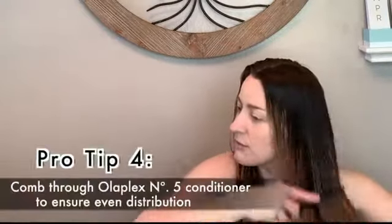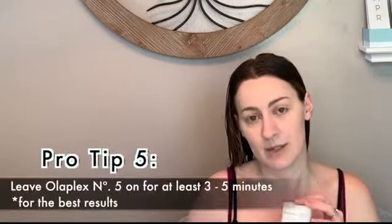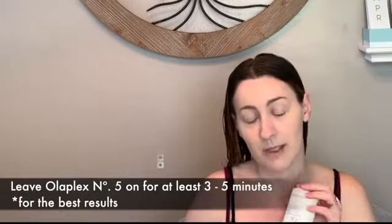Then I'll take my comb and I'll just gently comb it through. Make sure everything has conditioner on it, because you really want to give that Olaplex number five time to work, because it does have the same patented chemistry that all Olaplex products do. So it is actually rebuilding at the same time that it's conditioning.